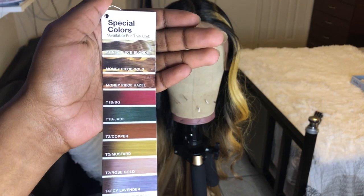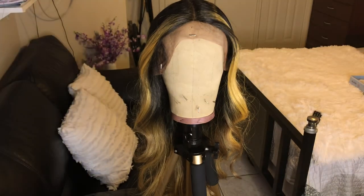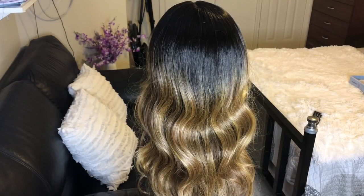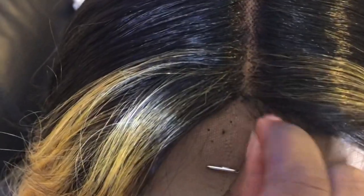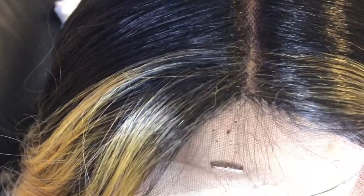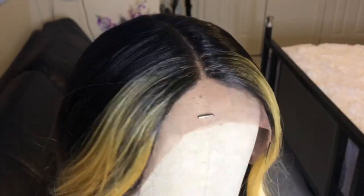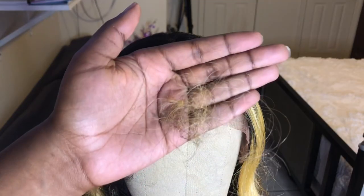The first color I'll be showing you is Money Peace Gold. The parting space on these wigs comes nicely pre-plugged. The only thing is the front by the parting space — I don't like how they blocked it with some hair, so I'm going to go in with a T-pin and just pluck a few strands out one at a time and make a little pathway at the start of the parting. This is what it looks like after I'm done, and here is the amount of hair I plucked from the parting space.